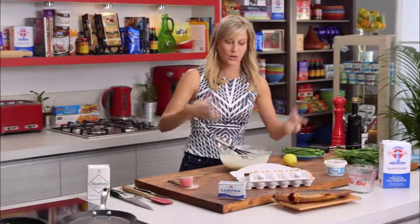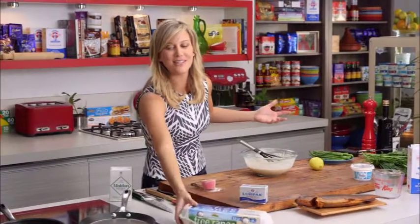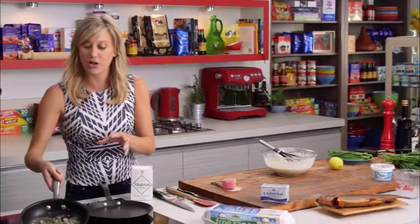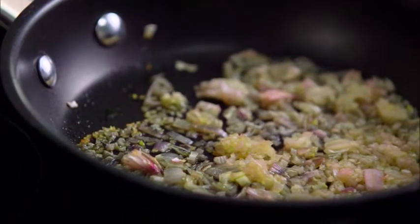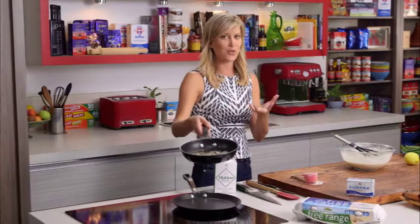These are savoury crepes so we need to add a few more ingredients. What I've got over here are French shallots — I've just put a little bit of olive oil in there and just slowly cooked them and cooled them down. Make sure they are cool because they are going into a room temperature batter.